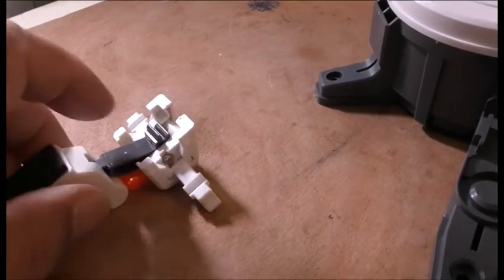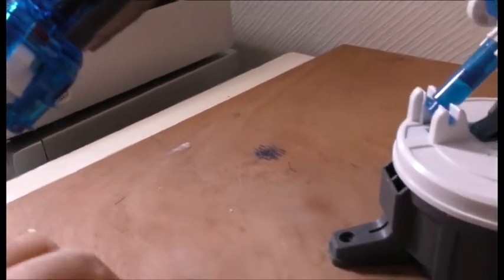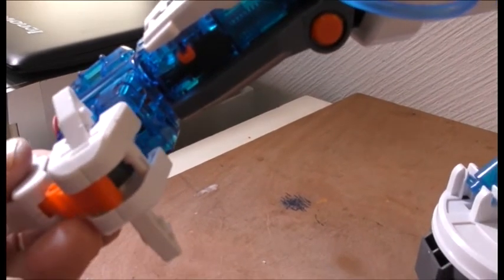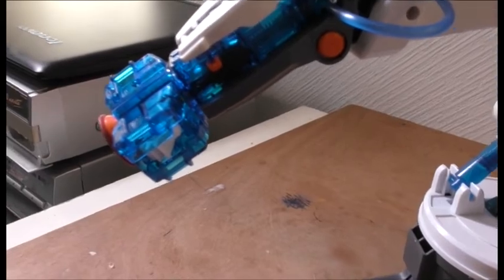Basically this thing here needs to go into there, and then it clamps down like this. Little clamp down — I'm going to put this on off-camera and push one on the other side.